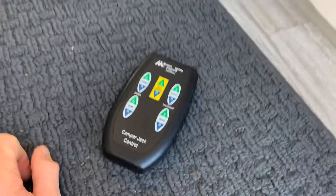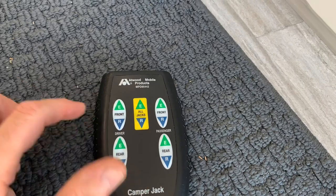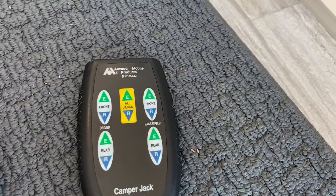With the remote control, the center switch lets you run all the jacks up and down at once, or you can do them individually — one at a time — if you need to do it that way.